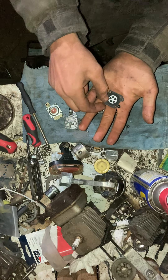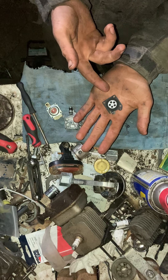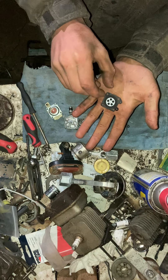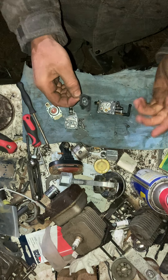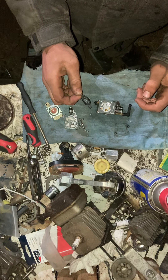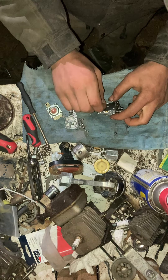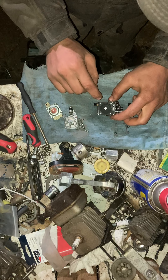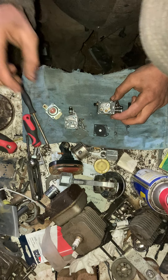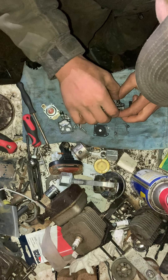Now, see this diaphragm? I've seen people who installed the metal flap facing up. To those who did that: you are either inexperienced, an idiot, or an inexperienced idiot. The metal flap goes down. Otherwise you will destroy your brand new rebuild kit — I guarantee it. One thing I did not do is put the springs and stuff back in, so I need to do that.